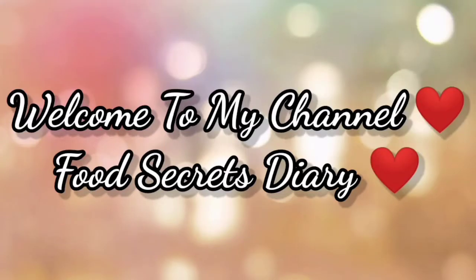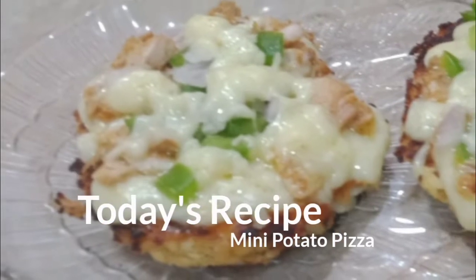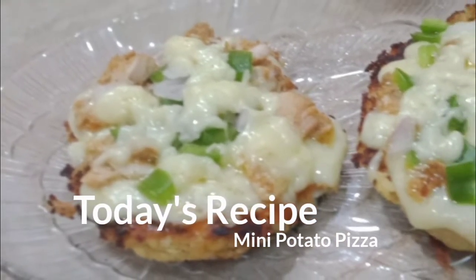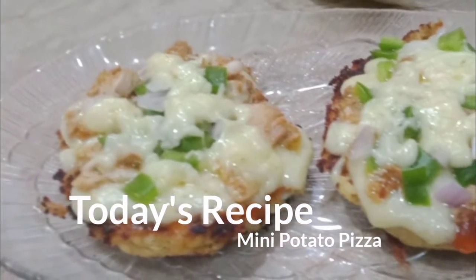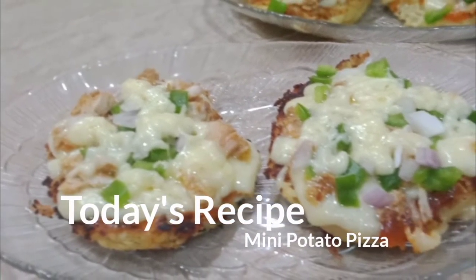Assalamualaikum everyone, welcome back to my channel Food Secret Diary. Subscribe to my channel and press the bell icon to get more amazing recipes. Today we are making mini potato pizza. It's a very quick and easy recipe. I hope you like my recipe, so let's get started.